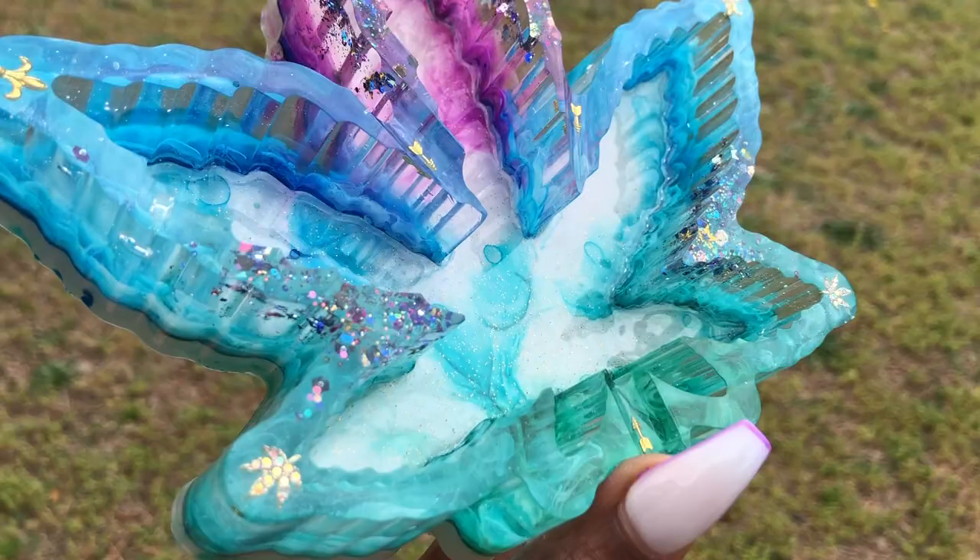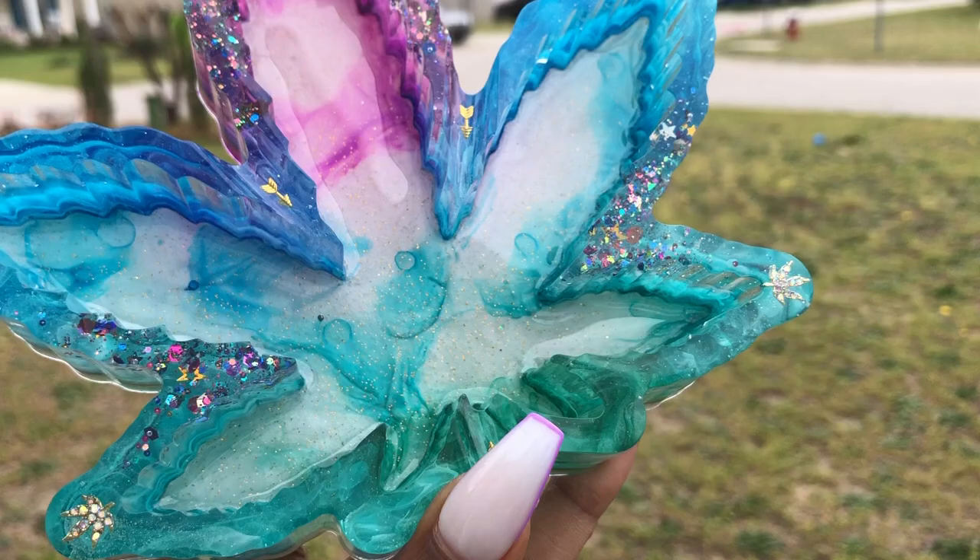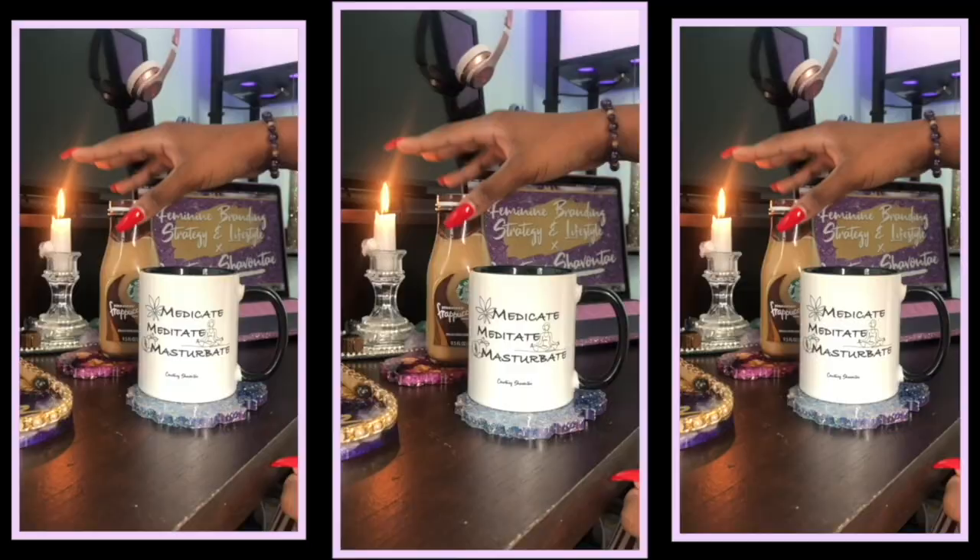Hey hippies! Welcome and welcome back. It's Courtney Chivante back with another bangin' cannibling tutorial for you guys. I am so in love with this one, but you know the drill. Before we get started, make sure you hit that subscribe button so you don't miss anything that I put out moving forward. Let's go ahead and get it poppin' with this tutorial.